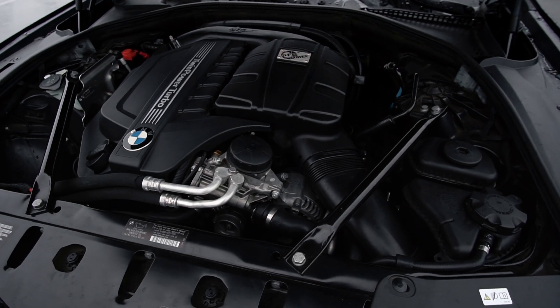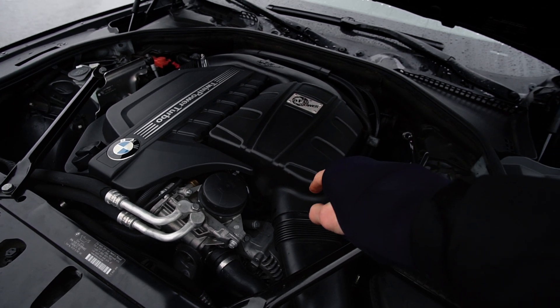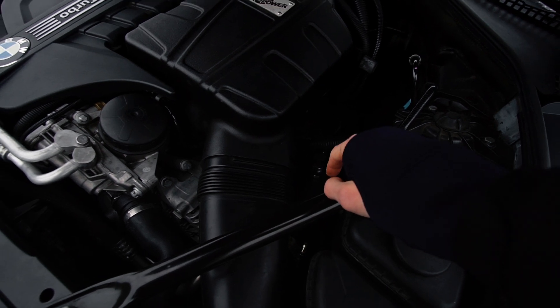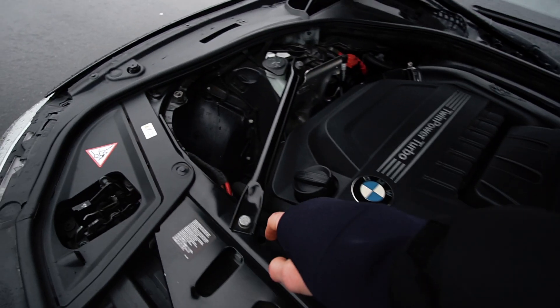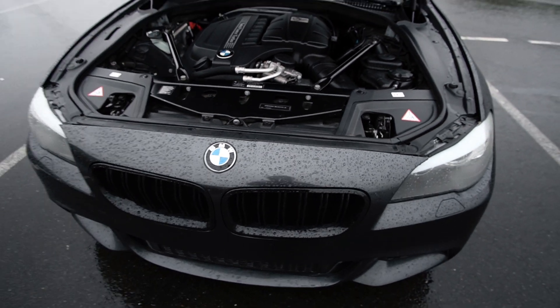It does have full bolt-ons. I did put this AFE intake in myself, it does have a charge pipe, intercooler, as well as VRSF downpipes, so it sounds pretty good.